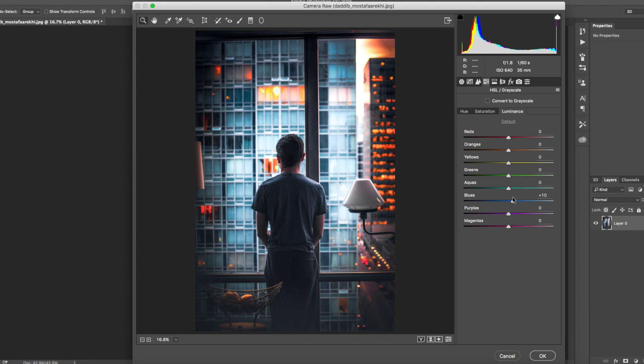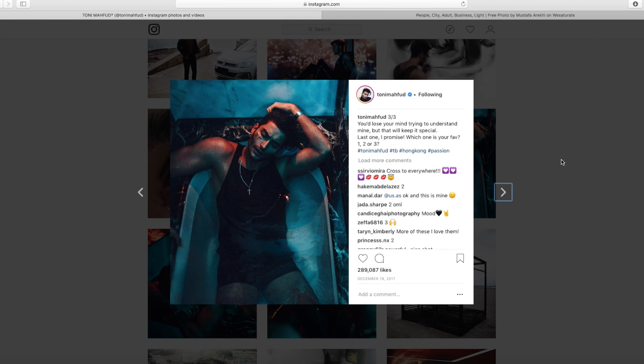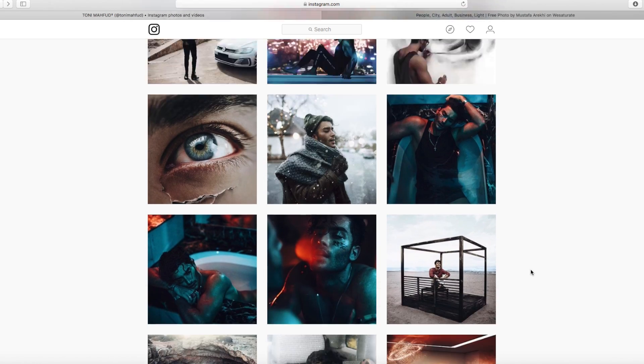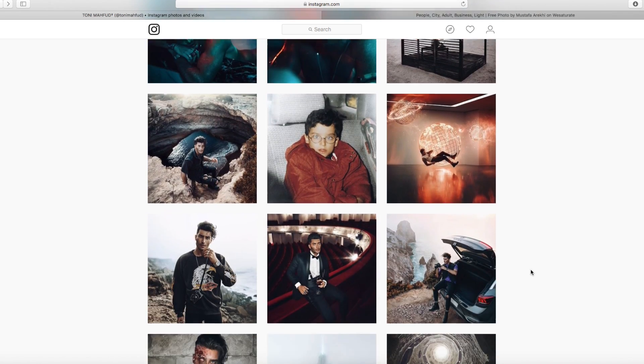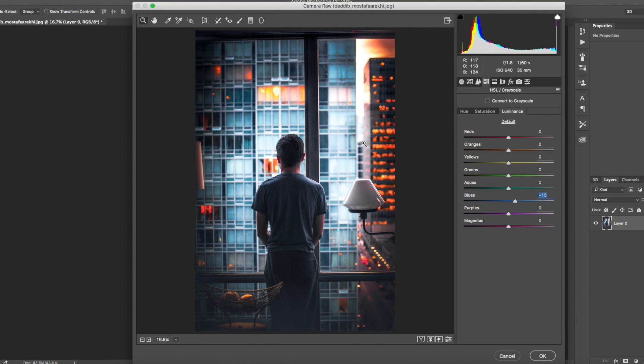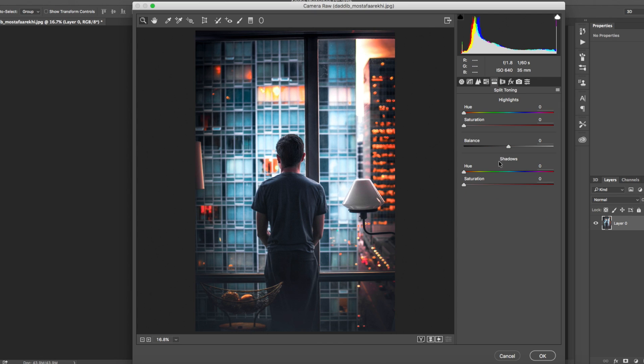Now for the Luminance panel. For blues I'll bring those down a bit, since his reference image is quite dark — likely because it was shot in a dark room. For the oranges I'll bring those up to brighten them, and the same with the yellows, and then leave everything else as it is.